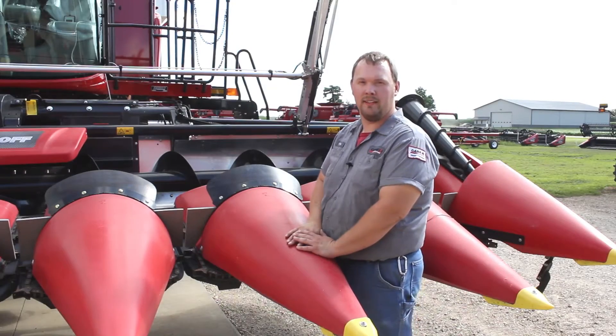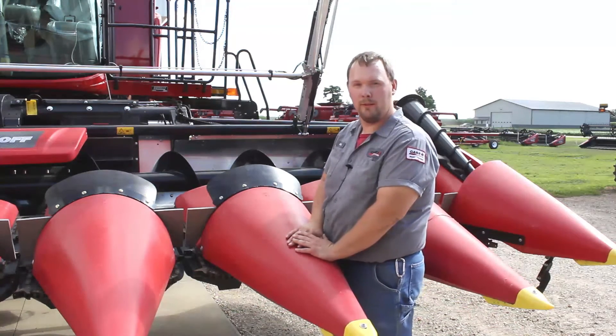I'm Chris Riewertz from Berkey's Farm Store out of Henry. I'm here to talk about combine maintenance. In this video we are going to discuss how to prepare your corn head for down corn.